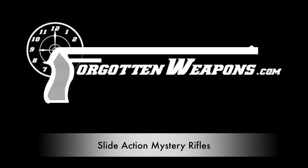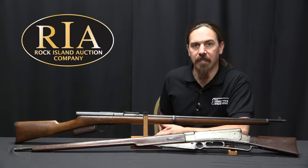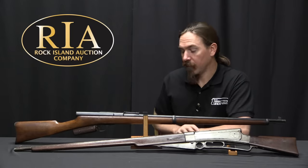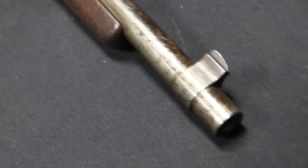Hi guys, thanks for tuning in to another video on ForgottenWeapons.com. I'm Ian McCollum, and I'm here today at the Rock Island Auction Company where we are going to play a game of: what the heck are those rifles?